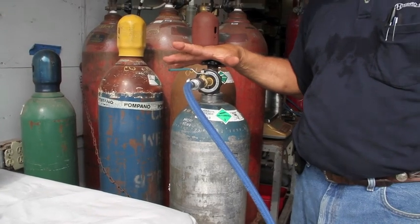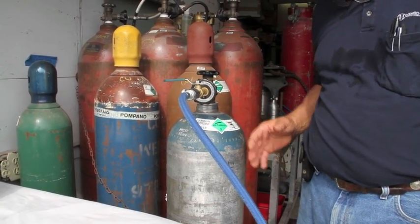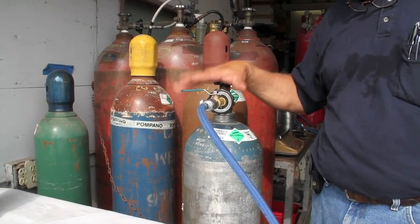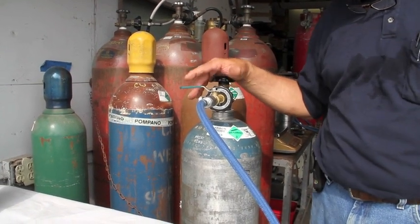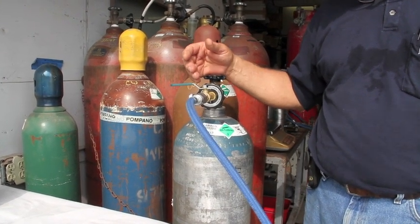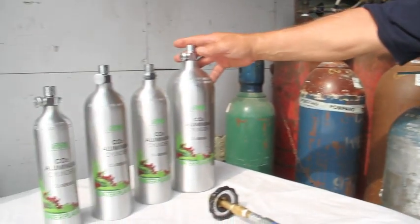We've connected our fill whip to the supply cylinder. This is our 50 pound supply cylinder — it's got a siphon tube in it. You can get a cylinder like this full and delivered from your local welding supply store, or you can purchase your own and take it somewhere to get it filled. These cylinders over here are the ones that we are filling.